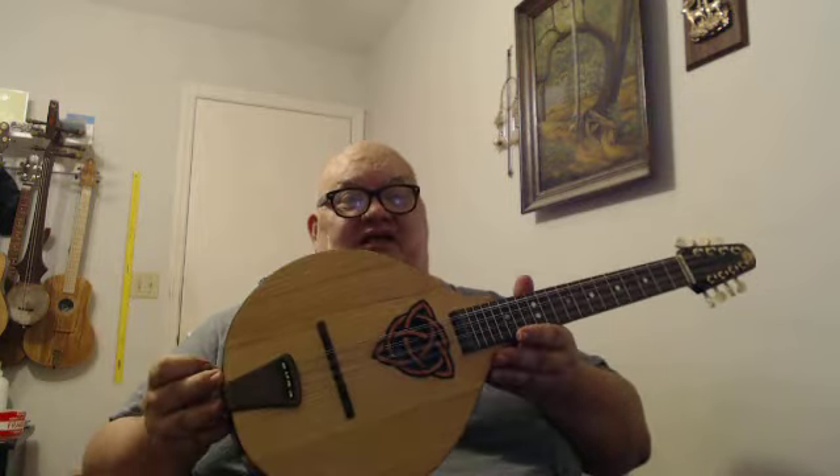There you go. I am not the greatest string player in the world, but I do build them nice. Thanks for watching.